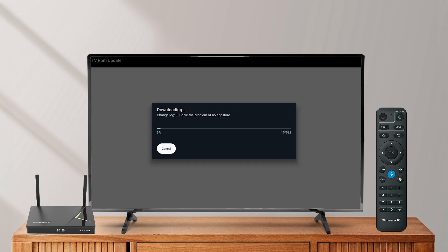Then tap open again and begin the update process.